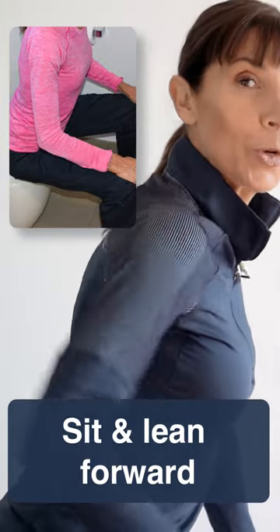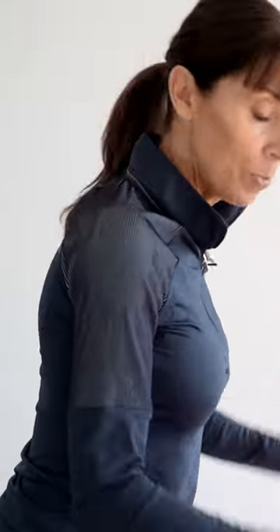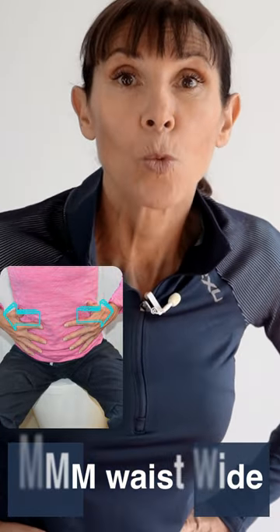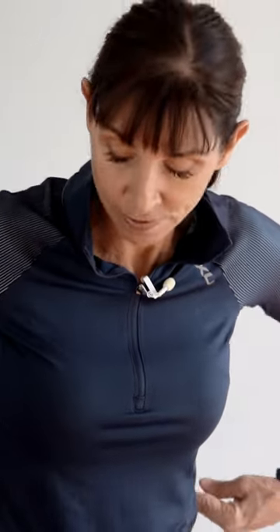Lean forward with an inward curve in the lower back, and you can put both hands on your thighs, or your elbows on your thighs as well. The first part is the M part in Moo. M means make your waist wide, and you can feel that your sides press out.